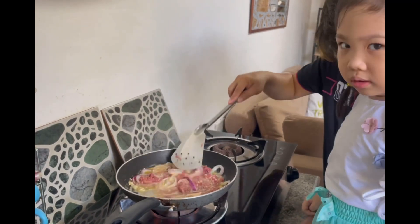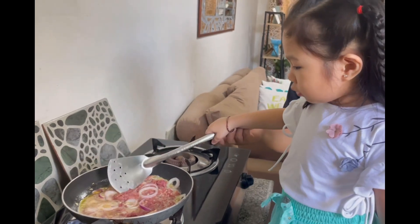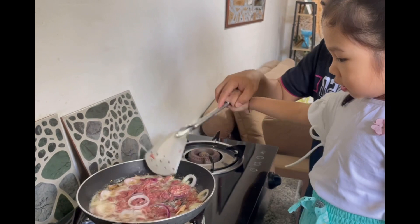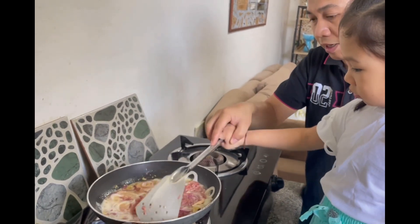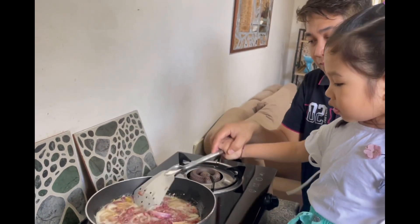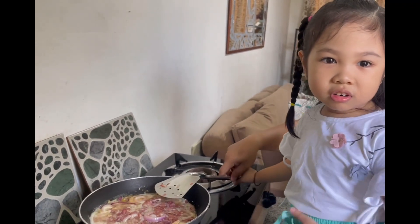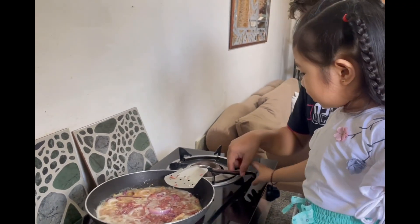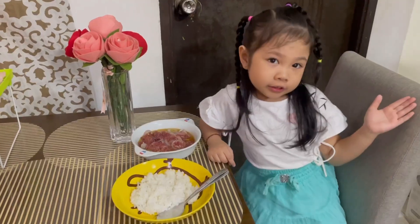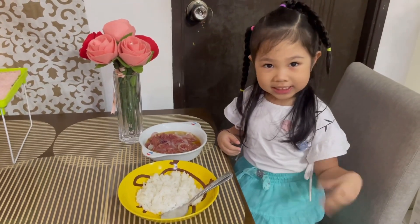Right in here. Ouch, ouch, ouch! It's so ouch. Okay, it's already done! Good thing it's already done. This is my cooked corned beef. Let's eat now, guys, bye!